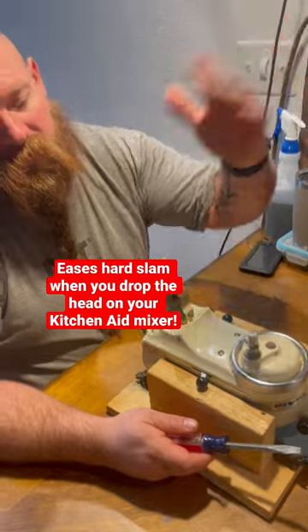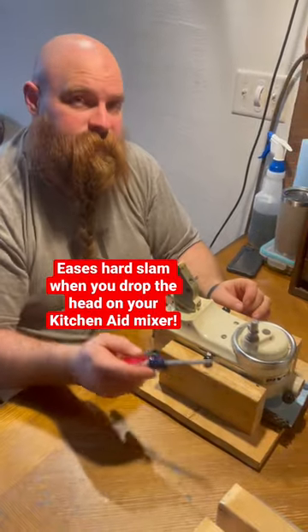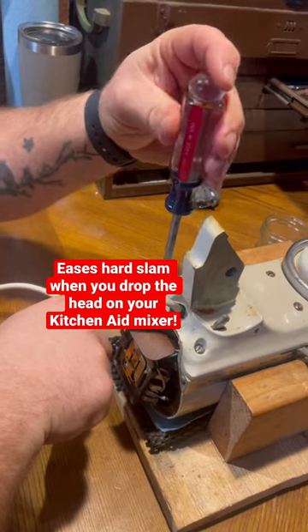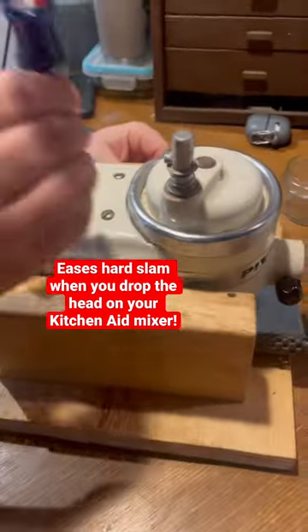It helps with the closing of the head. When the head comes down, it doesn't slam real hard. It also helps take out the vibration. If you look at this screw here, it's very tight. It doesn't take much to turn it, but these here are very, very loose.